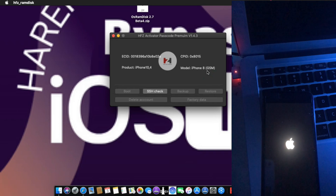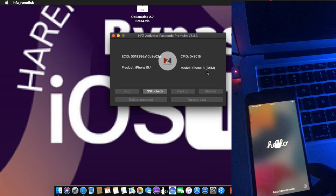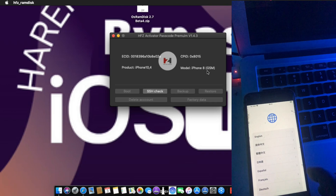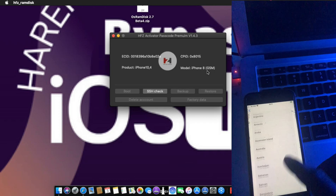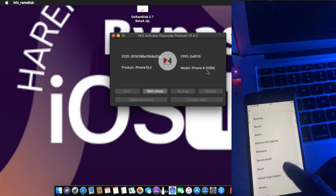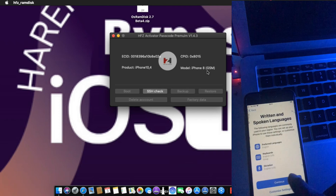Okay, my device is now done. This device is already done after restoring the device. Now it's done. Just make sure your device is done now. You can use everything — works 100%. My device is now opening. I just need to choose the language. After I choose the language, everything is now working.